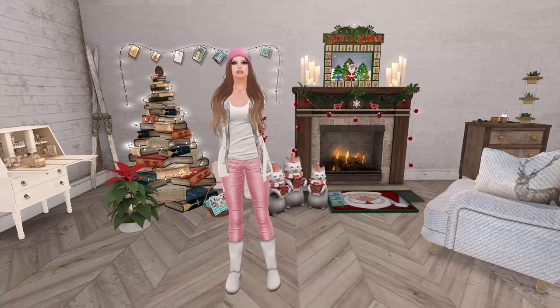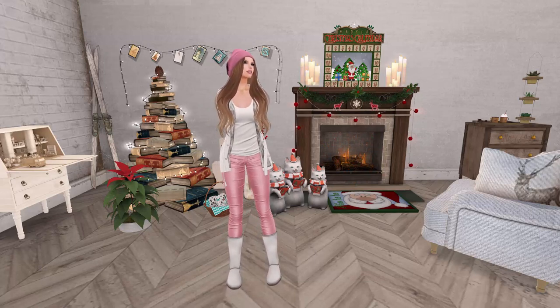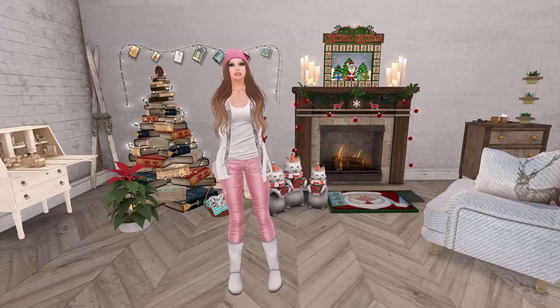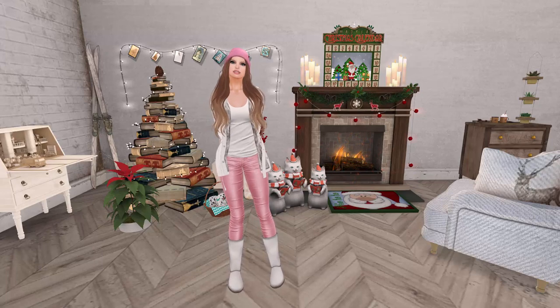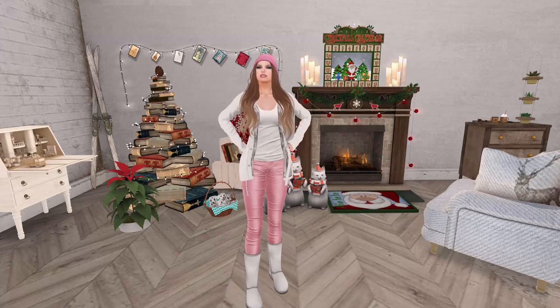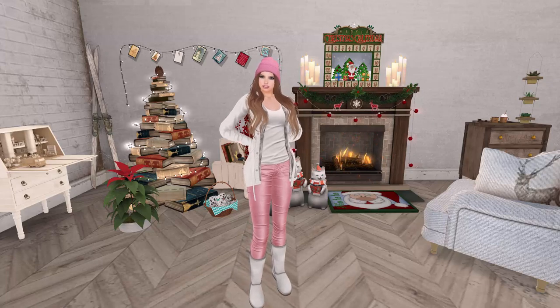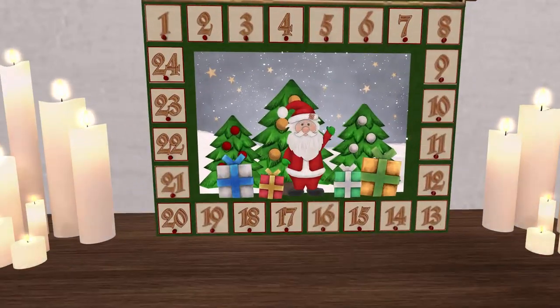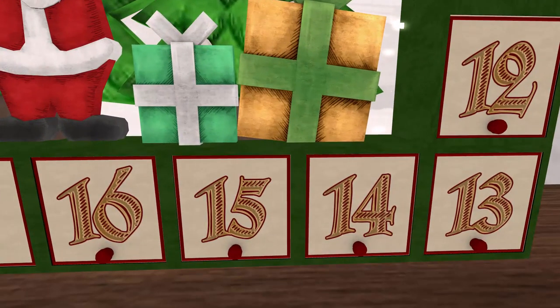Luxbox and Treasure Chest are both coming out tonight, so I will be up late vlogging the unboxings for those — probably Luxbox first and then Treasure Chest when I get up, depending on how quickly I get through everything. But let's get through some Advent. We are on day 14 here on our Mad Pea Christmas calendar, so let's hear the song.